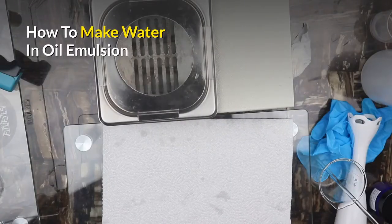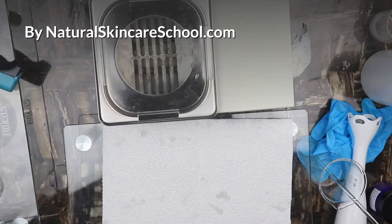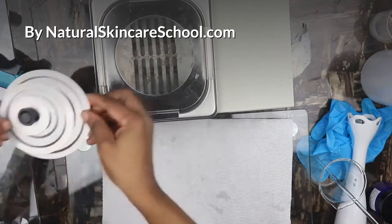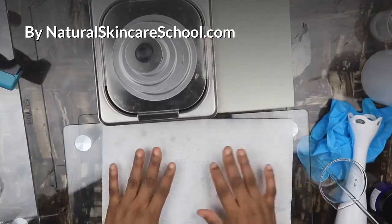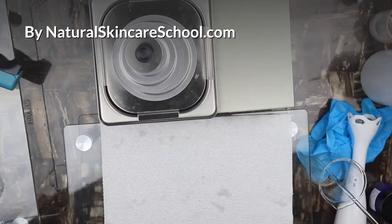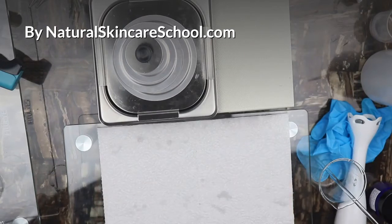Welcome to Natural Skincare School. In my previous video I showed you how to make a simple oil-in-water emulsion — we use that to make lotion. Now in this video we want to make a cream, and it's a very good and beautiful process.